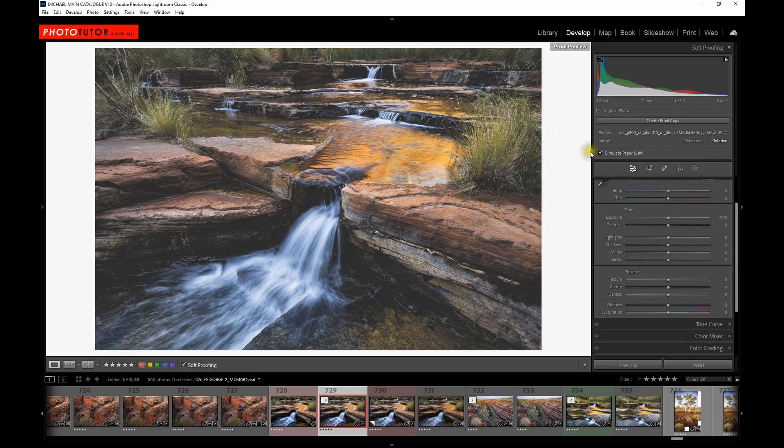When you select soft proofing, your histogram changes quite dramatically. One end of the histogram gives you the monitor gamut warning, and the other shows the paper gamut warning. I've chosen Canson RAG Photographic, which is a matte finished paper with a very smooth surface — excellent for printing images behind glass — but it doesn't have a fantastic D-Max or black point and has a slightly restricted colour range. If we hover over the gamut warning you'll see areas of the image highlighted in red that are outside the gamut of the paper.